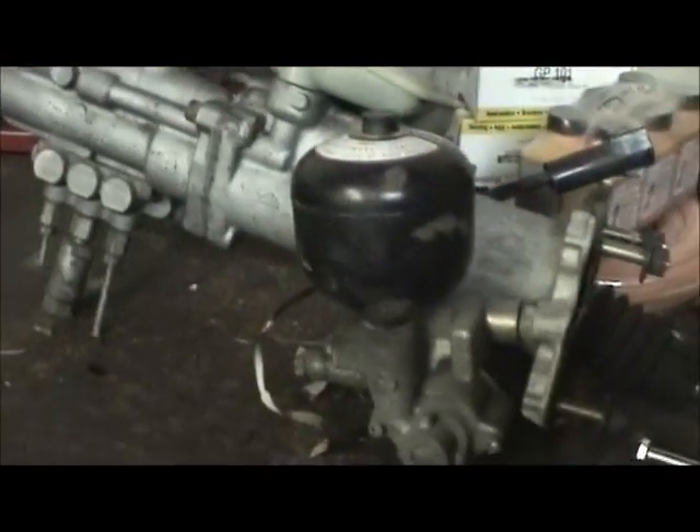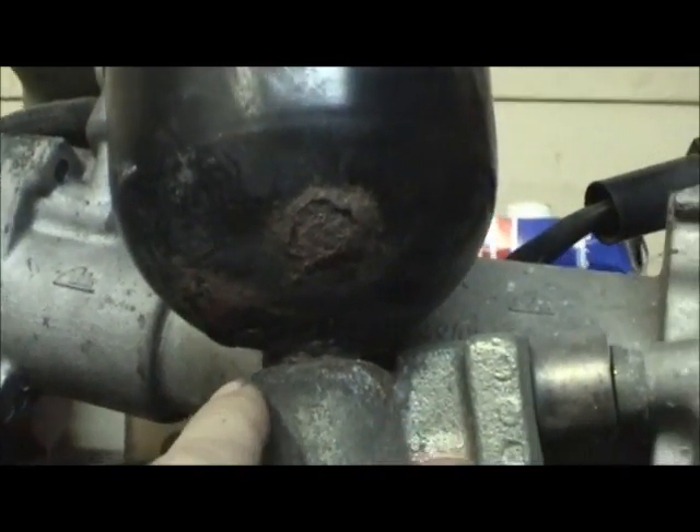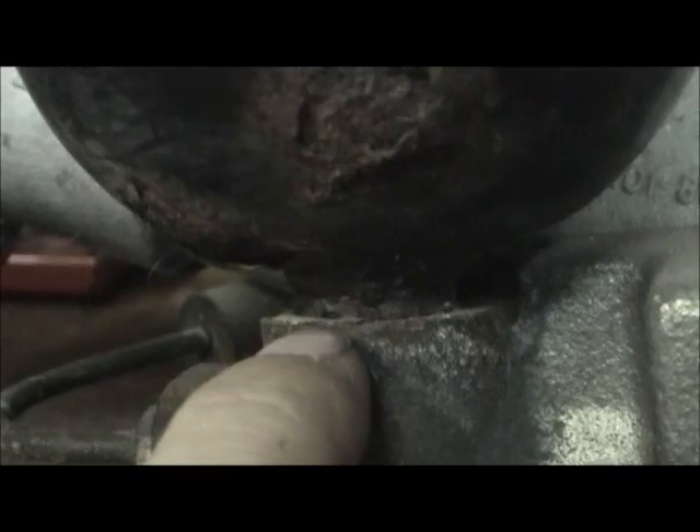As you can see, it's showing its age. It's got a lot of corrosion around here, which is typical, and also around where it mates up to the assembly down here.